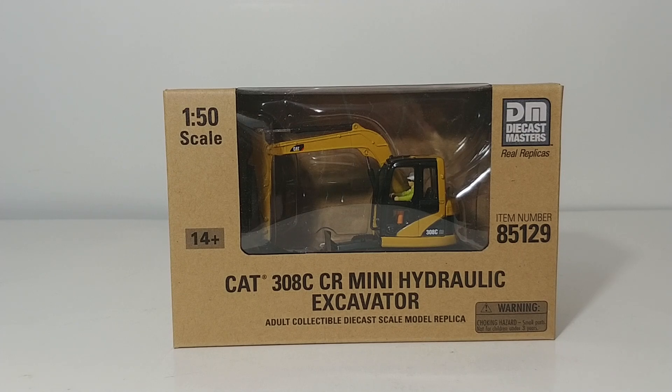It can get a little bit confusing. I have that one off to the side, and we will get a quick comparison of the two at the end of this video. But the focal point of this video is this one — item number 85129. This is a Core Classic Series model.